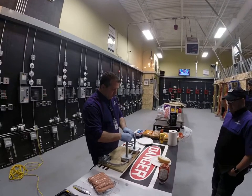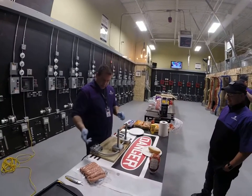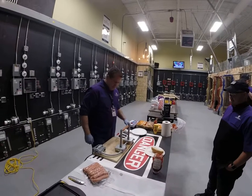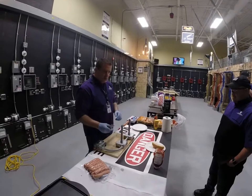I'm going to slide this little bad boy on here, get that thing centered, and we're going to turn the switch on and wait for this thing to simmer up. You can hear it cooking.